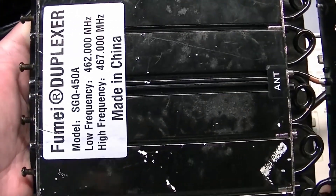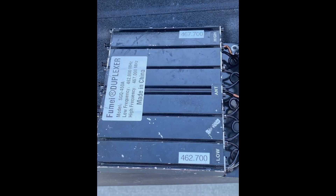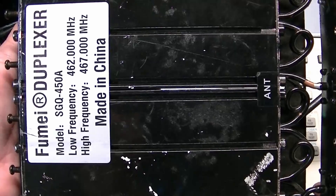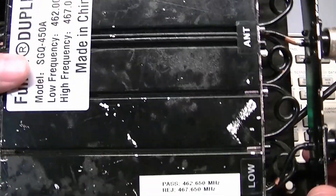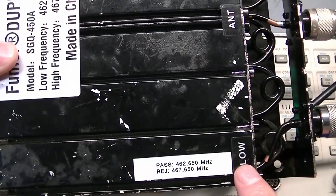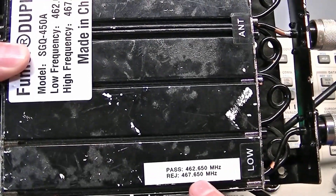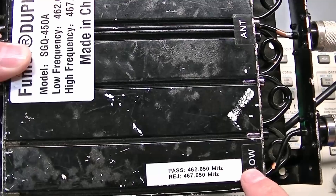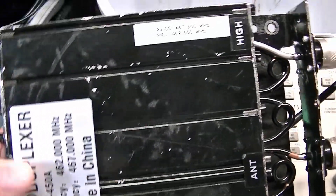This duplexer came labeled for 462.700 and 467.700, but whoever tuned it last didn't know their way around a notch style duplexer because it was tuned completely wrong. This sticker indicates it is the low side, and there was a 467.700 MHz sticker here before, but whoever tuned it tuned that to be the notch — and same on this side.